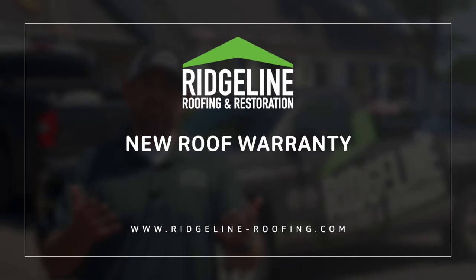Compare apples to apples when you're looking at two different estimates and make sure that you're getting what you need to get that limited lifetime warranty with your manufacturer.